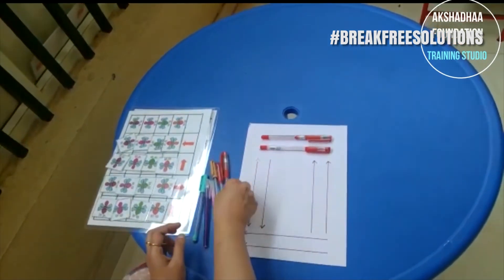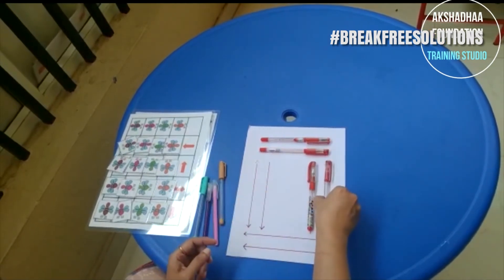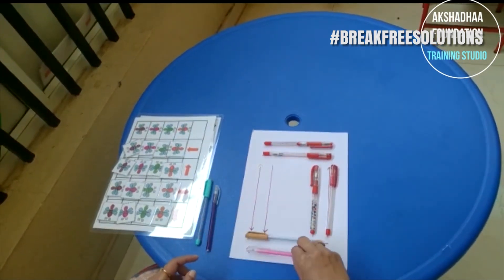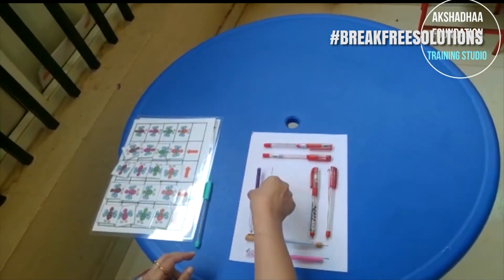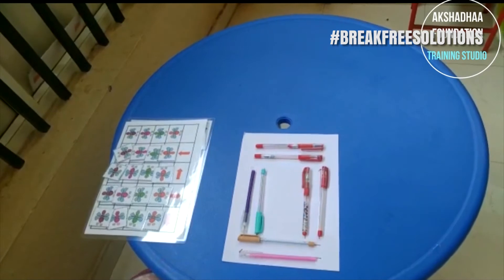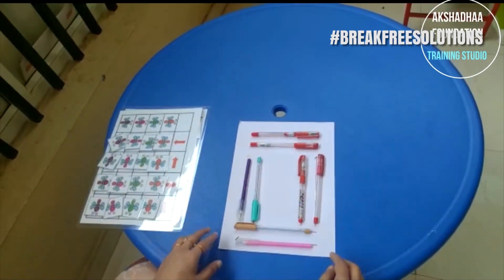This helps students understand that there are directions to follow by looking at arrows. If the arrow is here, the top of the pen goes in that direction. Here the arrow is going this way, so the pen goes in this direction. If the arrow is coming down, I keep my pen facing down. This is an important spatial reasoning activity.